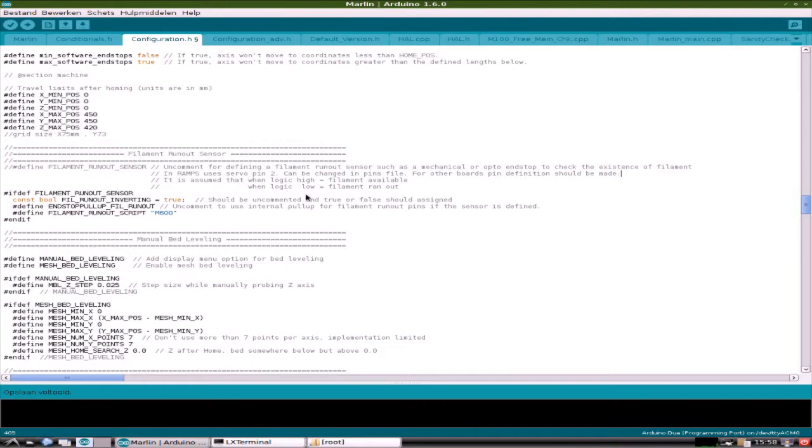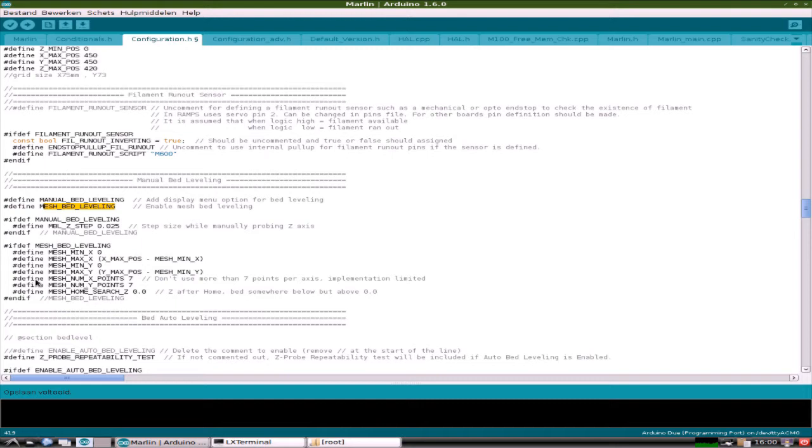Now let's take a look at how we are going to do the bed leveling. This is the Arduino IDE and I've moved to the configuration file in the Marlin firmware that runs on this printer. This is Marlin firmware 1.0 — there is a newer version 2.0 and I plan to upload it to this Arduino Due in the near future, but at this point I'm working with Marlin 1.0. Marlin 2 obviously has a lot more bed leveling options. I have my bed defined at 450mm along X and Y. Mesh bed leveling is turned on, and here you have the number of points: seven along X and seven along Y, accounting for 49 points.